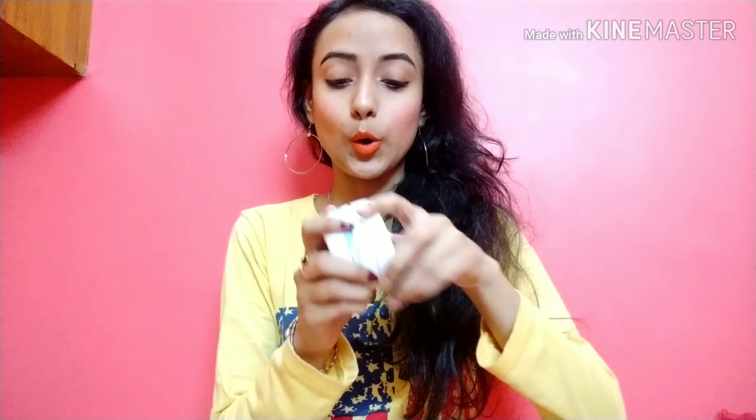This is a very affordable moisturizer at only Rs. 150, which gives you 100 ml of product — which is very nice, because there are less affordable moisturizers on the market. It also has a very subtle and soft smell that I really like. I am very attracted to products that have good fragrances in them.